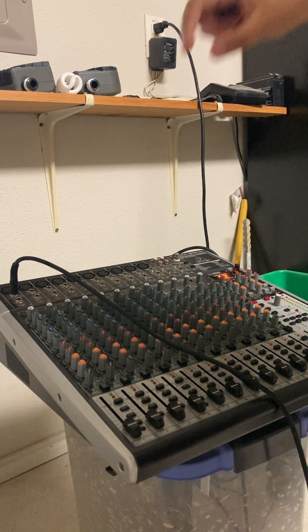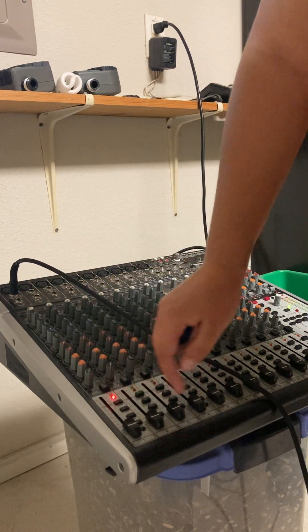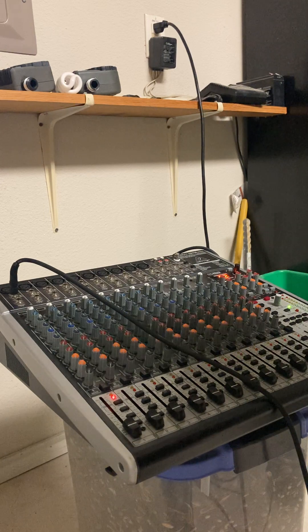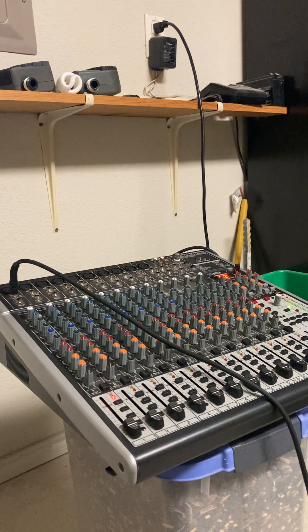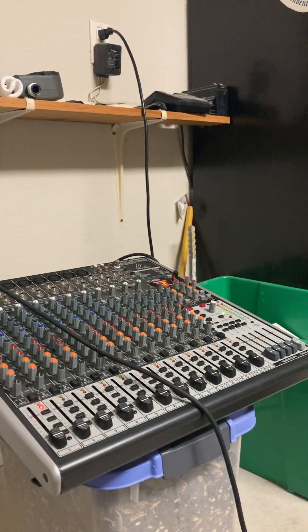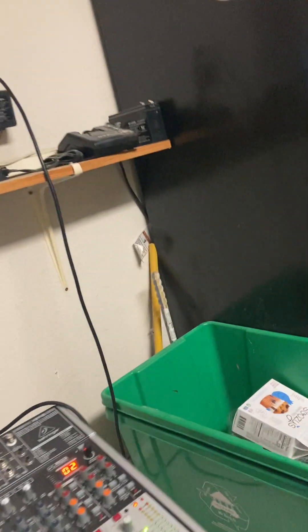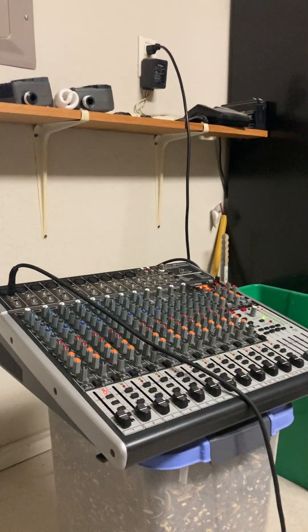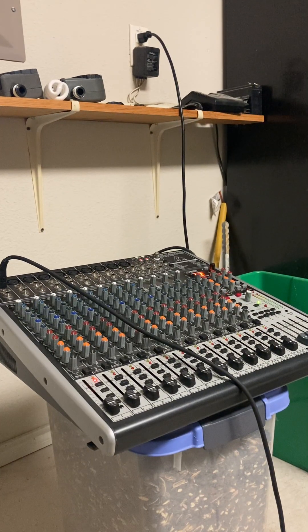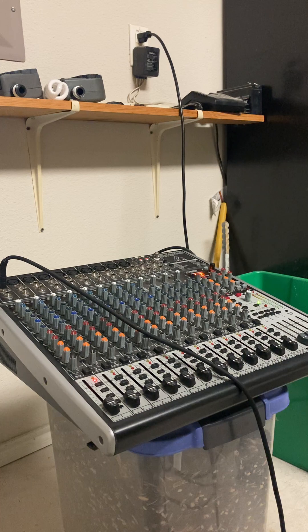Now I'm going to turn up my volume and my gain a little bit and solo the channel. You want to get a little bit of color on the side — you see how the green is lighting up? That's how you know you have signal coming through. I turn it up no more than halfway for a room, because the more you push it the louder it gets.